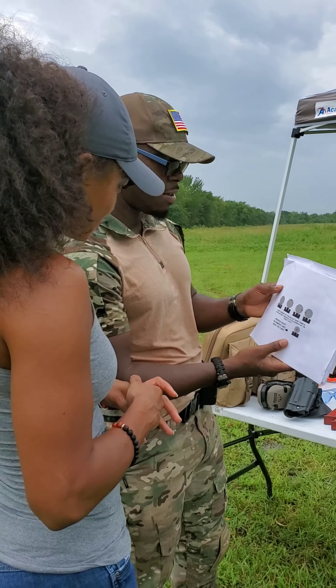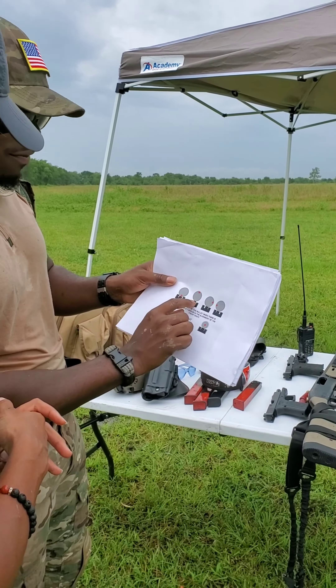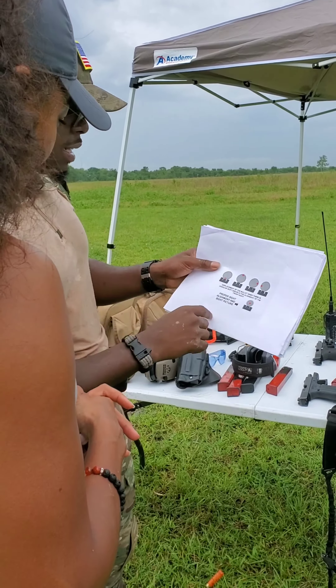Let me bring it down here so you can see exactly what I'm talking about. So if the front sight is too high, the front of the gun — if it's tilted like this — it's going to shoot off. If it's over to the right too much, it's going to shoot to the right. If it's over to the left, it's going to shoot to the left. If it's dipping down, it's going to dip down.